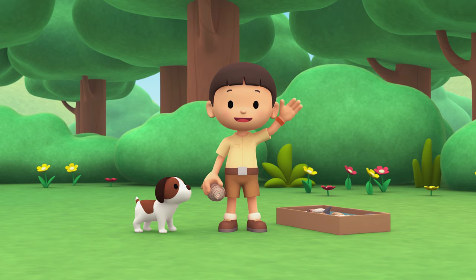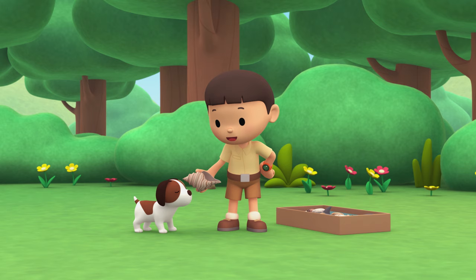Hi everybody. My name is Leo. I am a junior ranger, and this is my puppy, Hero.